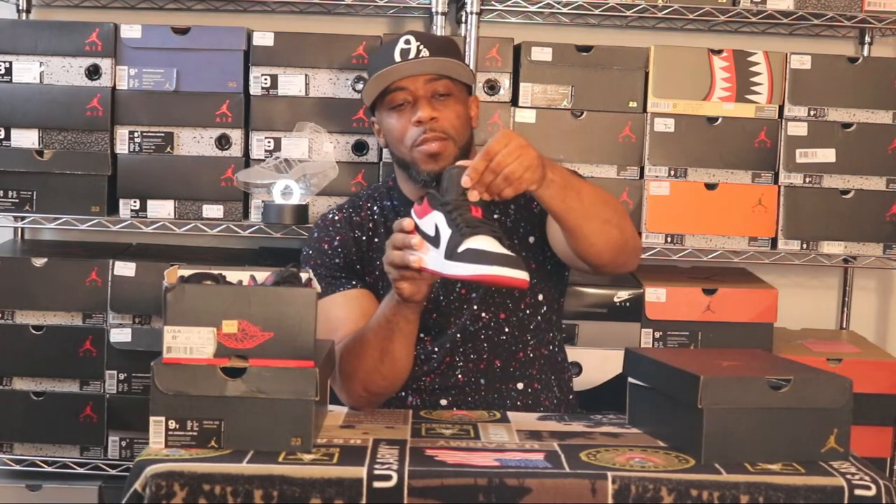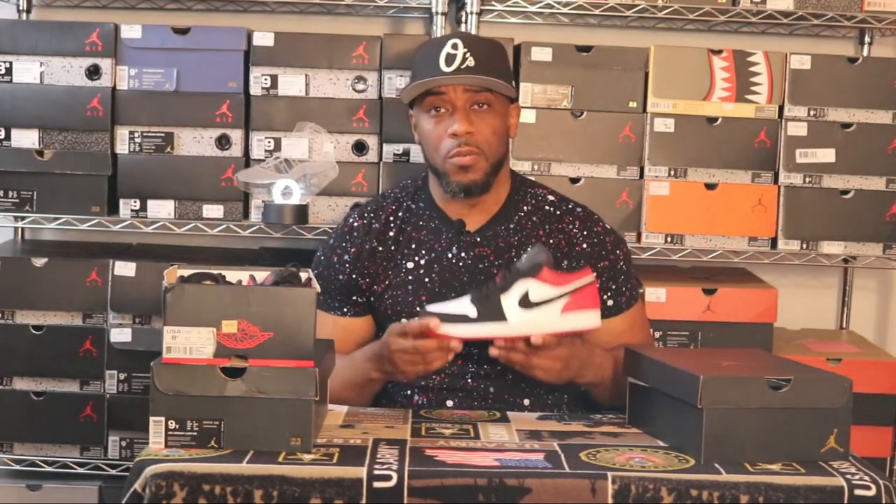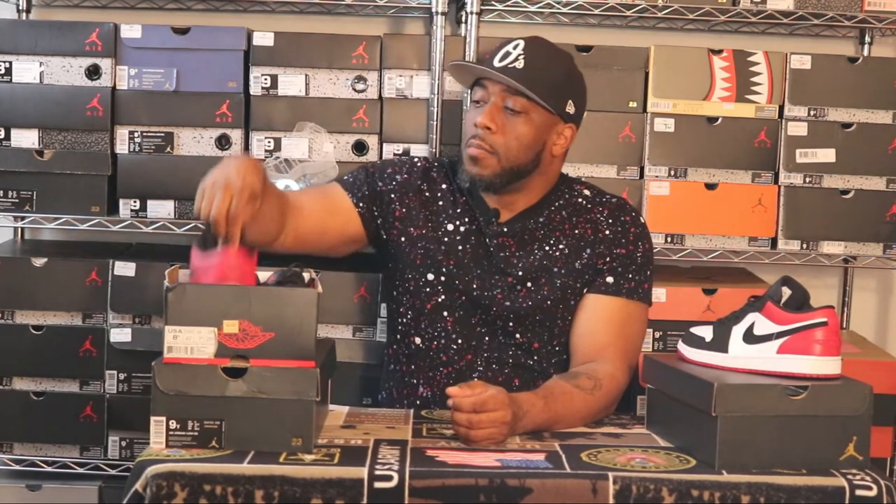The tongue is a bit more pronounced on these because Jordan Brand seems to be going for a skateboard aesthetic. I only have a few pairs of lows in my collection. If you go back to my collection video, I have a green pair from the Paris City Pack called the avocado croissants because the colorway looks like the skin of an avocado.